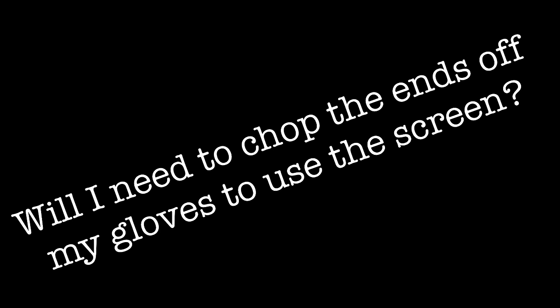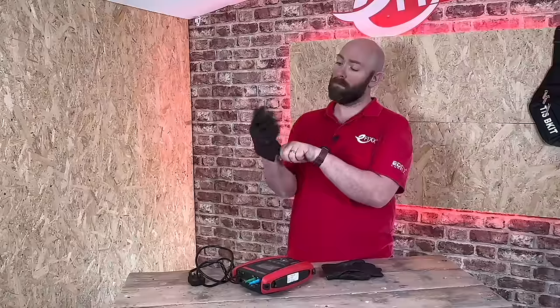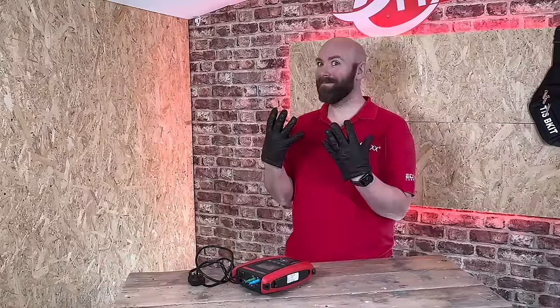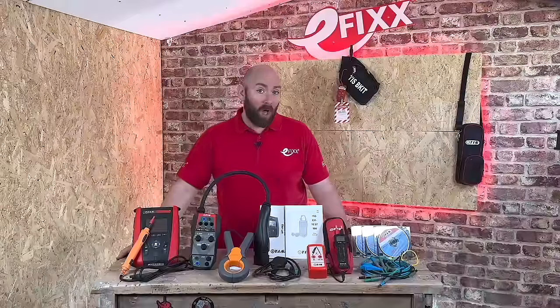You can always tell who the electrician is on site by the mess left behind and the fact they don't own a pair of gloves with the fingertips on. Well, TIS have thought about this — the large touchscreen is resistive, meaning you can use it with gloves on.